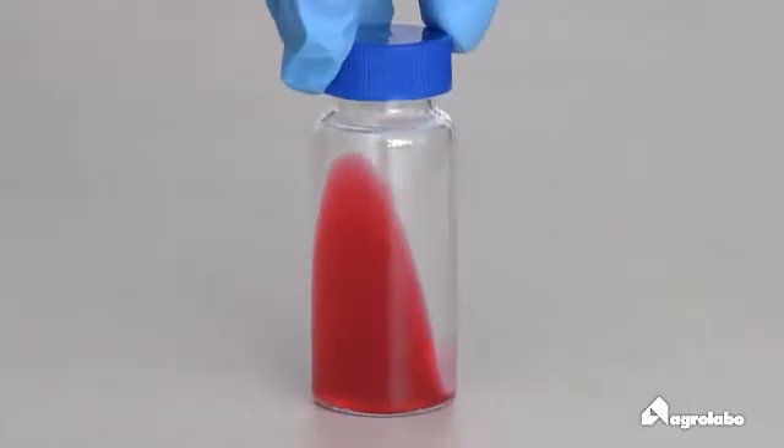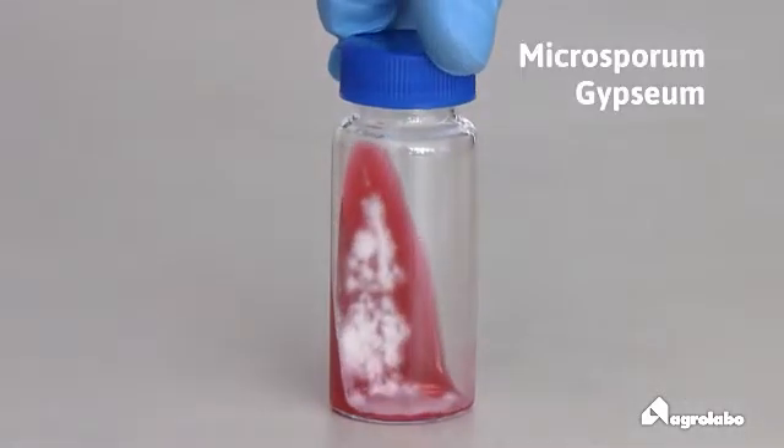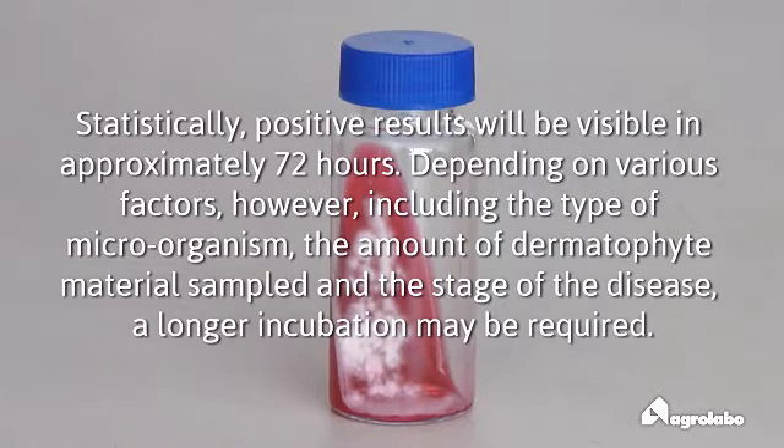The colony is powdery with fringed borders of cinnamon color. Statistically, a positive result will be visible in approximately 72 hours. Depending on various factors, however, including the type of microorganism, the amount of dermatophyte material sampled and the stage of the disease, a longer incubation may be required.